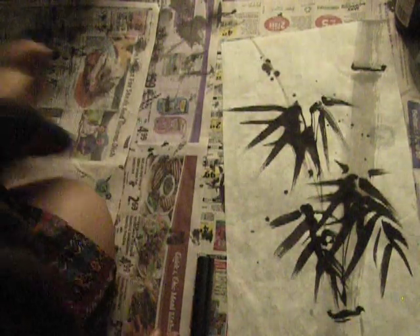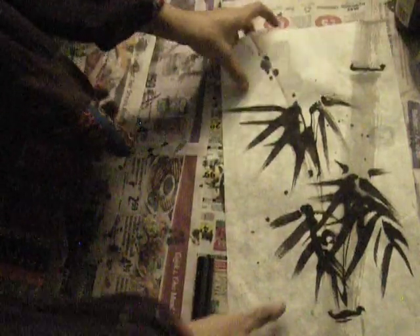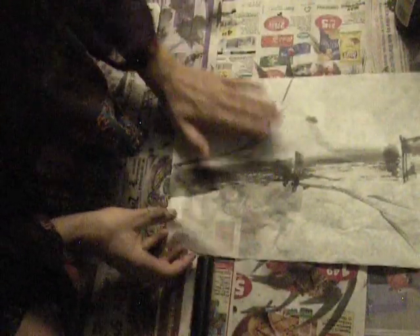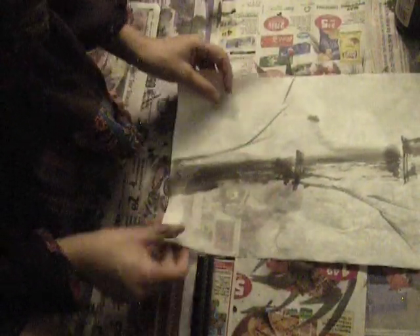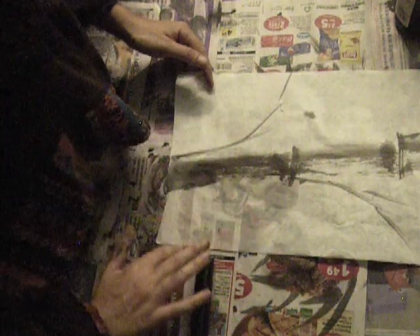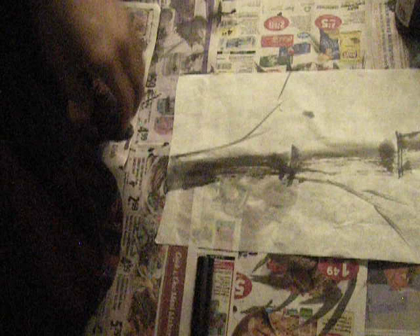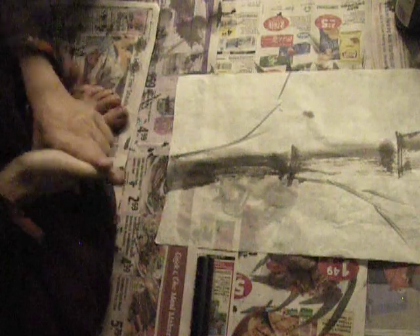I've got one more that I prepared beforehand. Unfortunately it did get wet. I'm going to avoid drawing in this area because it's like a water situation. Water problems. Water — enemy of paper. Scissors as well, as we all know.